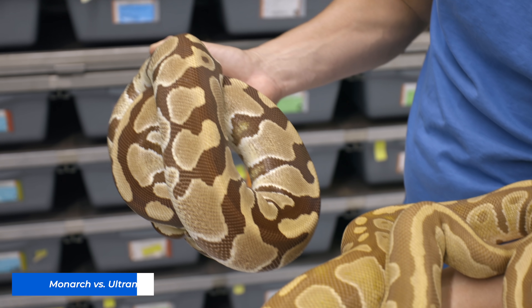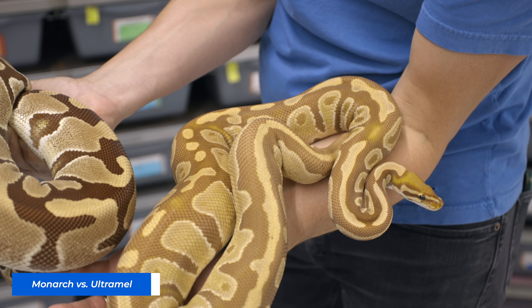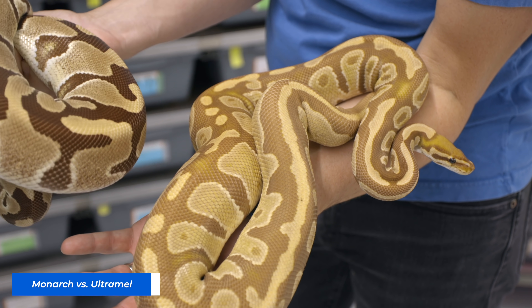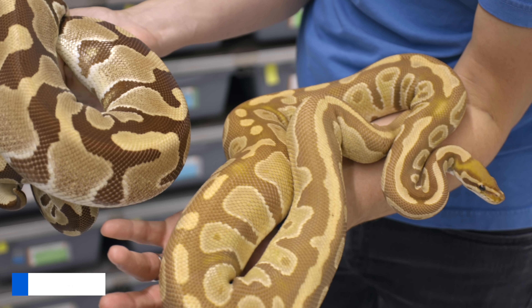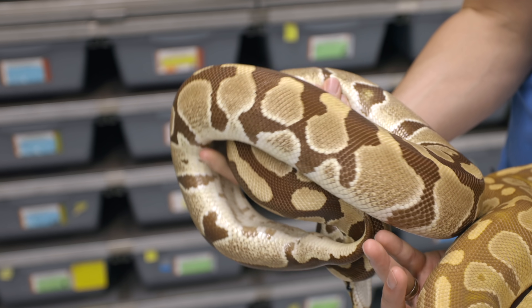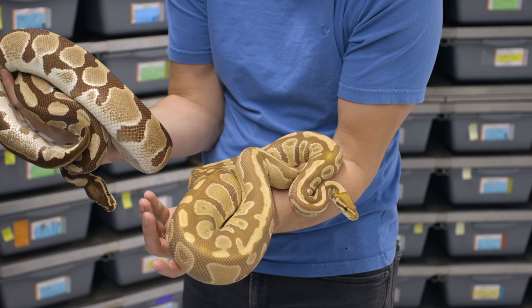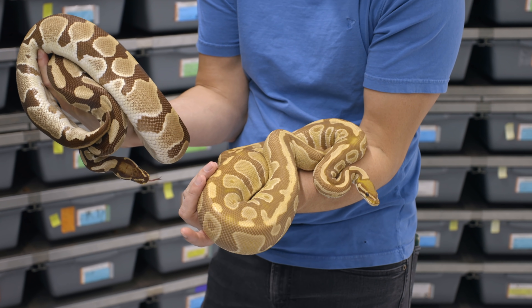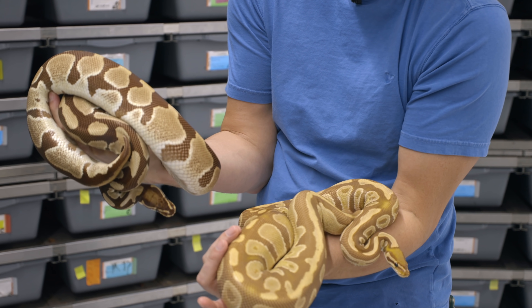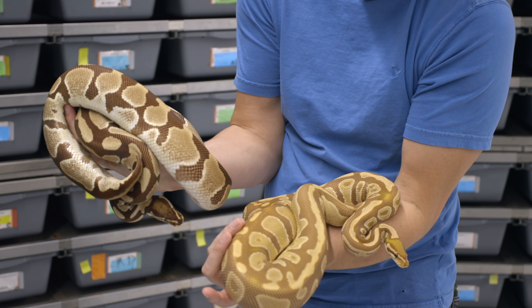Here is the same Monarch girl next to a beautiful adult Ultramel. You can see how different their colors are. A lot of people say they like the Ultramels more. Maybe it's just because I've had Ultramels for so many years and Monarchs are new — a unique look for me. I love the Monarch look. I'm still working my Ultramel projects with some really cool Ultramels, Ultramel clowns and Pides. But long-term, I want to see all those same combos with the Monarch.